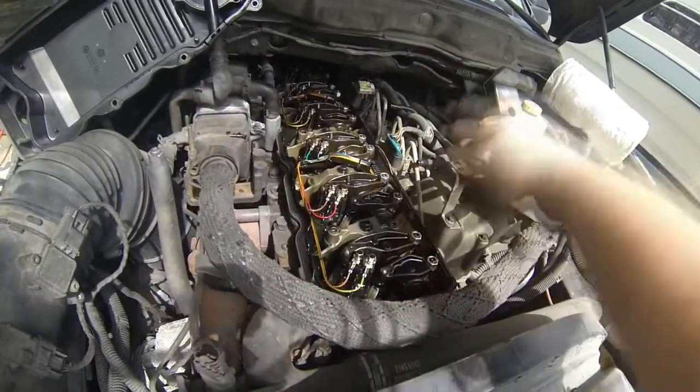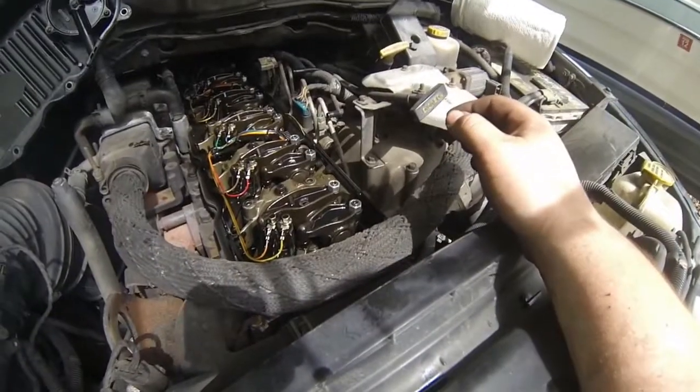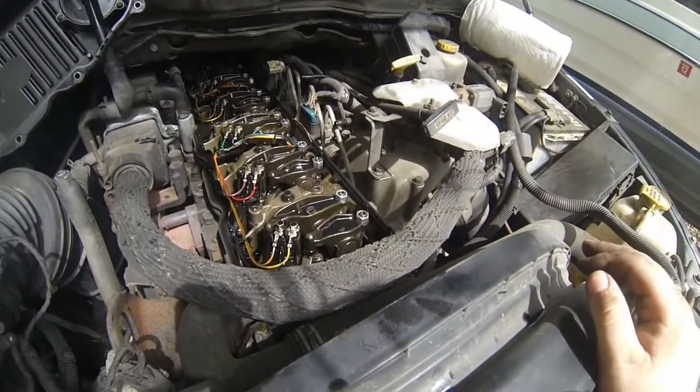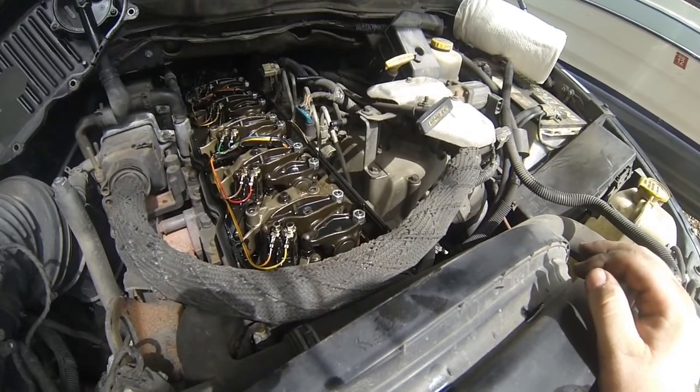I'm going to test this rocker. This rocker's loose, and that one's loose too. So it's just about top dead center if these two are both loose. Given that those two are loose, I'm going to go ahead and check those.